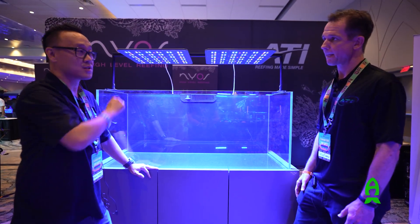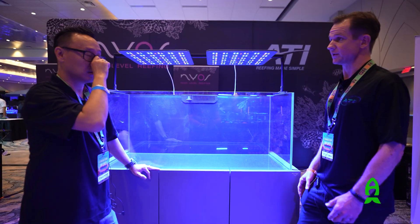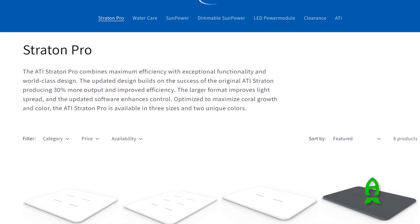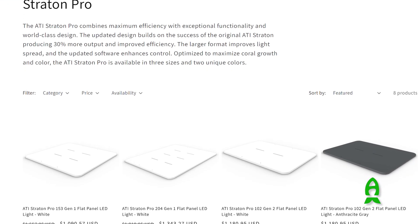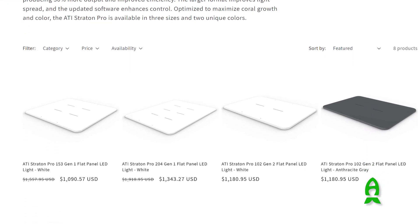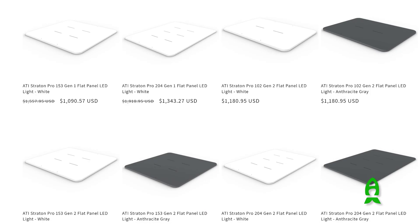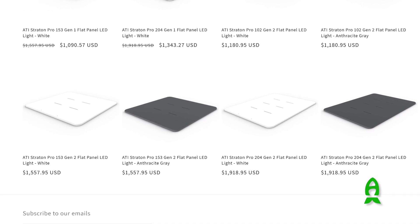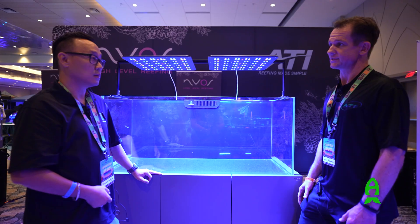How much do these lights cost? There are three different sizes: the 102, which goes for about $1,180; the 153, which is the middle size and what you see here, at $1,557; and the larger 204 — one additional panel on top — at $1,918.